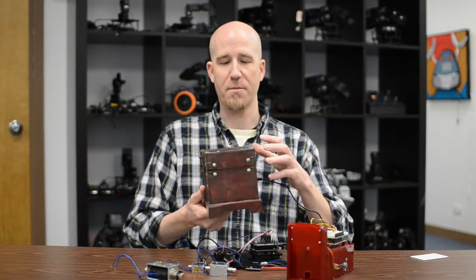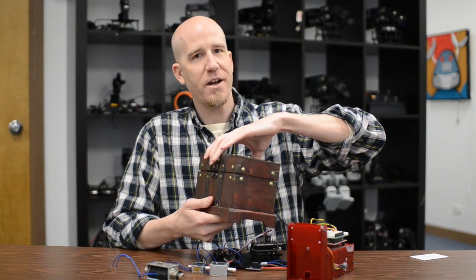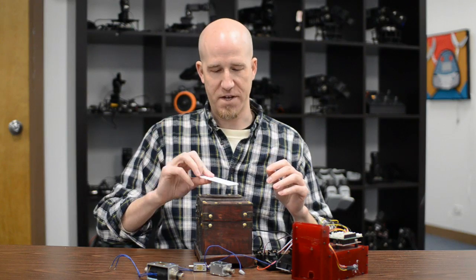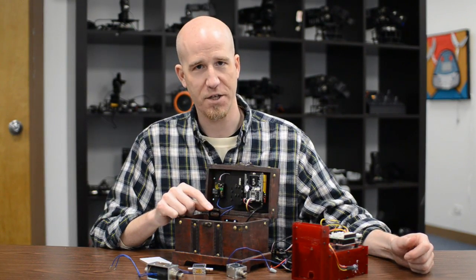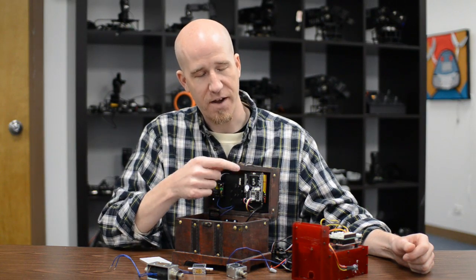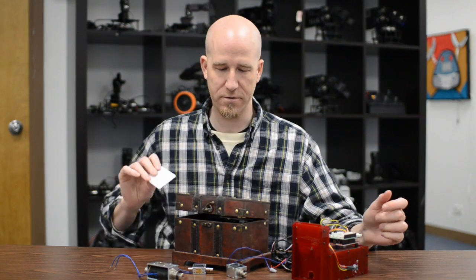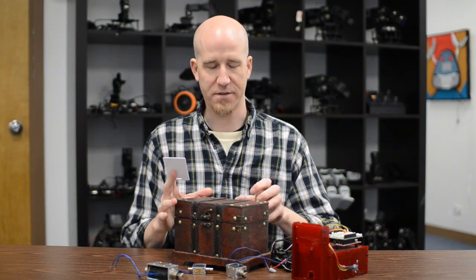Another example of a locking mechanism is our RFID lockbox, which has a solenoid inside. Right now it's locked and I can't open it. But when I wave a card over the top, you can see inside there's a solenoid attached to the latch, and then we have our RFID system which is what triggers it. If you want to close it, you wave the tag and it locks the box so you can't open it again.